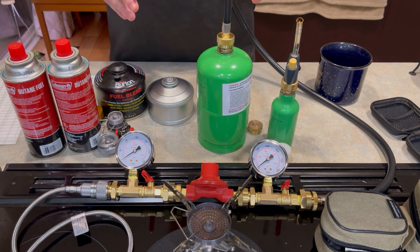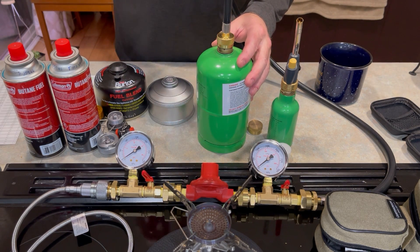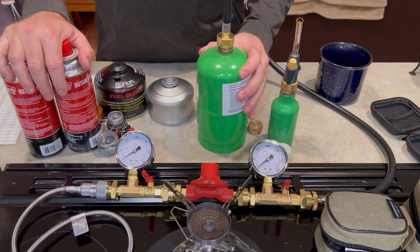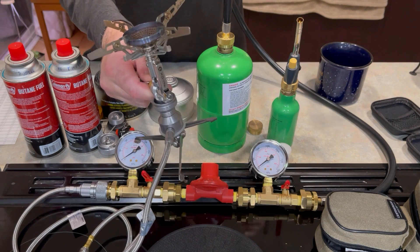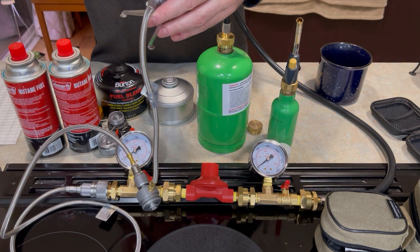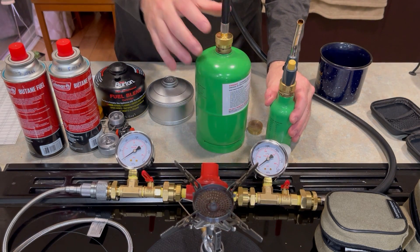Earlier I had a video that showed you this propane here in a high-pressure regulator in one of my stoves. The reason for that was to demonstrate how you can take the high pressures of propane and bring them down to the pressures of butane. The reason why that's important is these wonderful little butane stoves — I love running them. They're nice to have, but sometimes the weather gets cold or you just really want fuel that is less expensive or more widely available, and this is it.